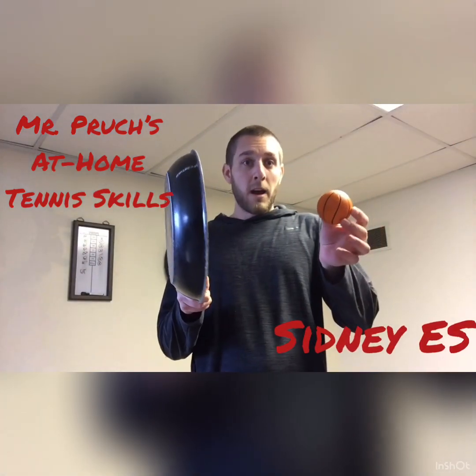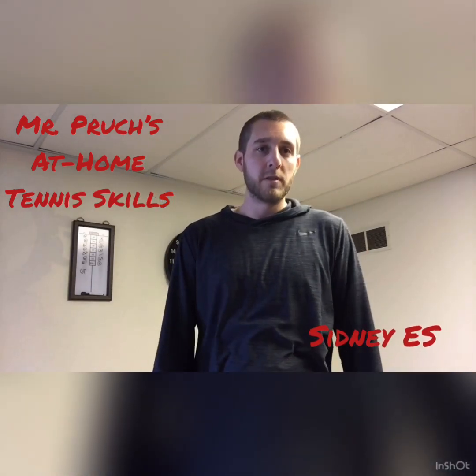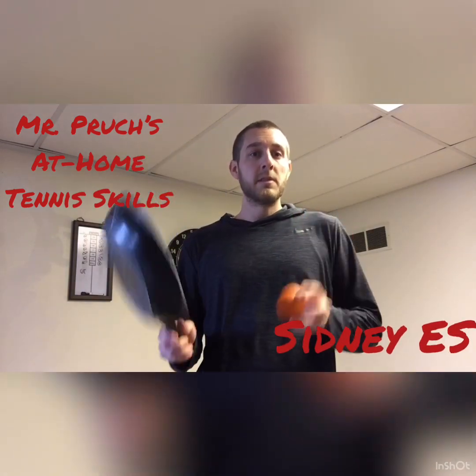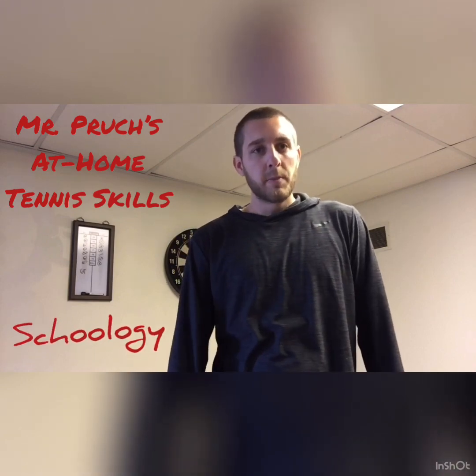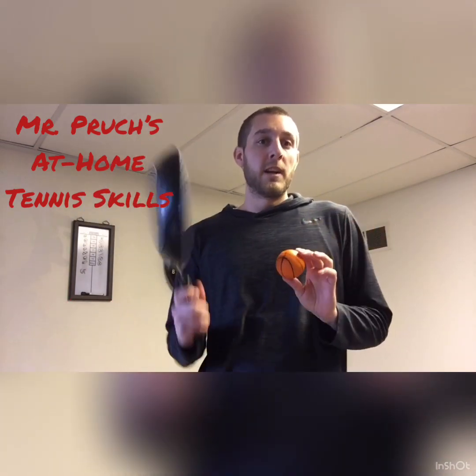So those are our at-home tennis lessons using our substitute equipment. If anybody would like to post a video or a picture of themselves using similar or different pieces of equipment, you can do so on your Schoology page or your Google Classroom page. I would love to see or hear from anybody that's trying these challenges at home.